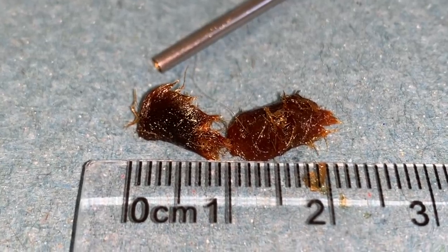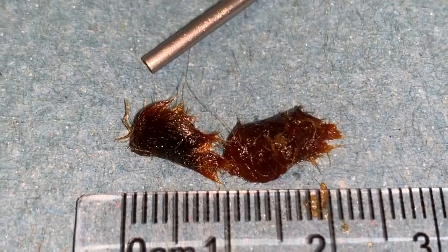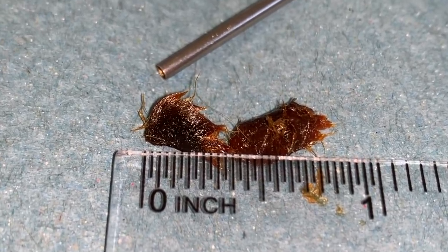Canal walls are looking nice and healthy. This is what we removed — you can see there are little tiny bits of hair in there as well, just to give you some idea of the size of what we take away.